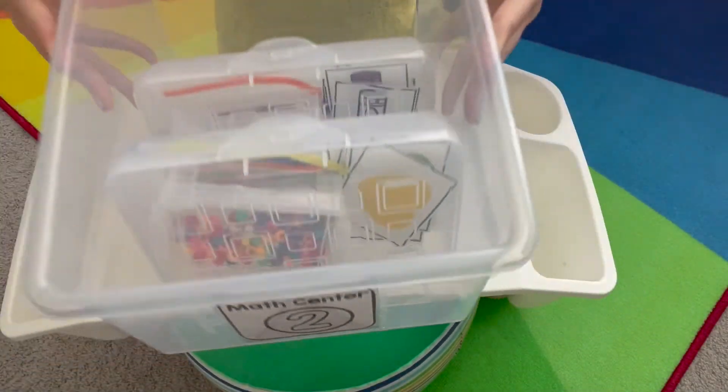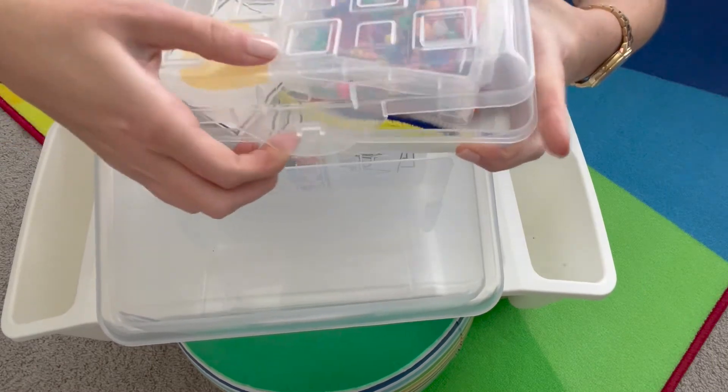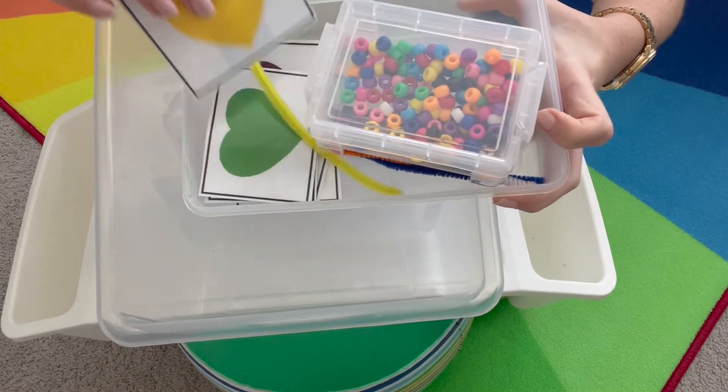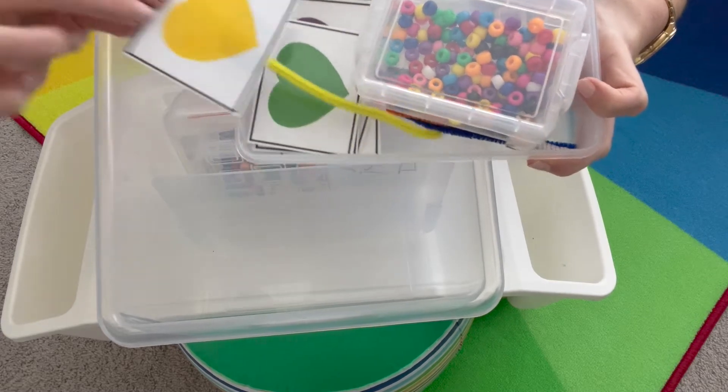Math center number two is going to be sorting colors with fine motor practice. The first one has hearts with a pipe cleaner matching the color, and you'll put the beads on the colors that match.